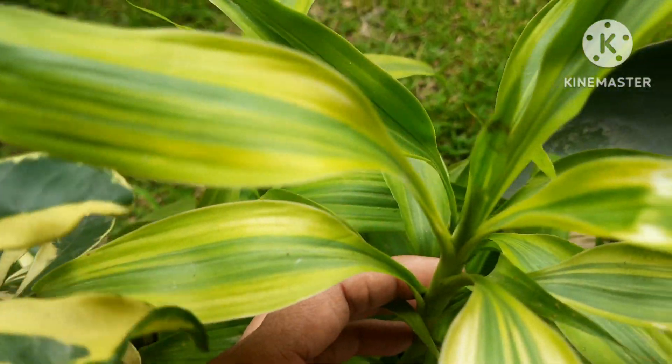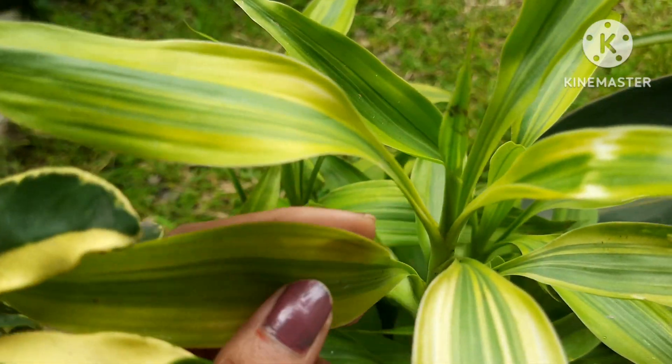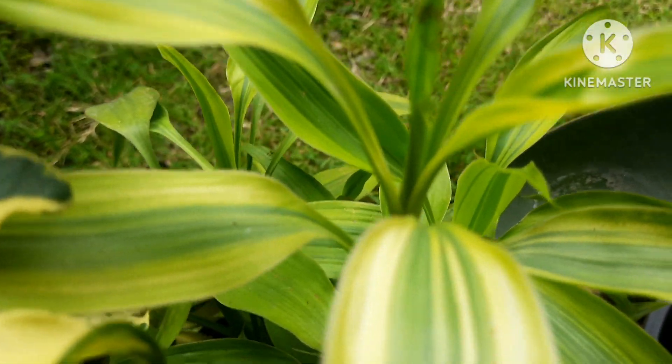Lucky bamboo is also another beautiful plant which you can grow from stems and make free plants out of. These beautiful plants are really very easy to grow in water — you can propagate them easily in water or else grow them directly in soil.